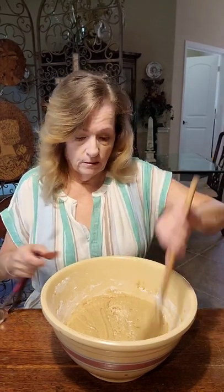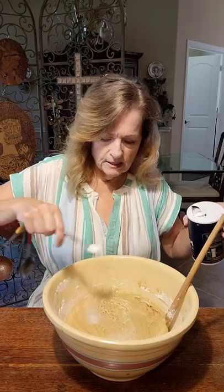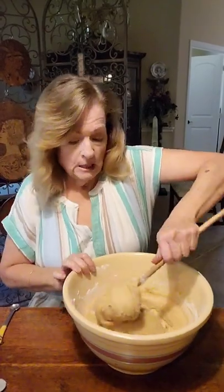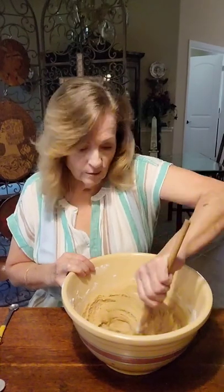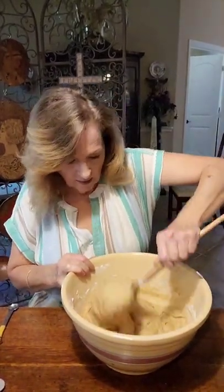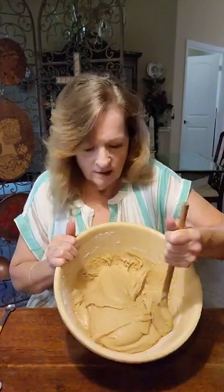Boy, has my arm gotten a workout - we just don't realize how easy we have it nowadays! As usual I forgot my teaspoon of salt - I would have mixed that right in with the flour, so let's just mix that in now. Got to have salt! Some more daily exercise - you would think my arms would look really good. It is not easy, but I think that looks good. It's really about as thick as peanut butter - look how much of it there is!